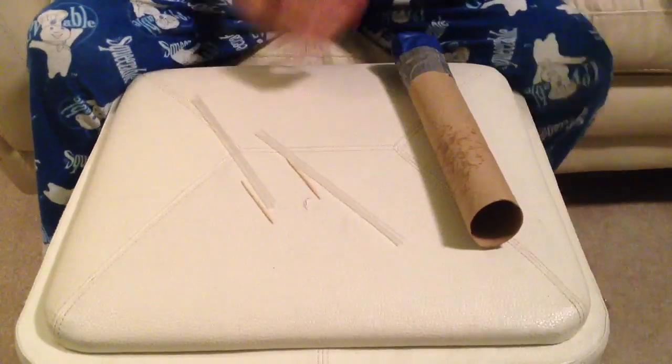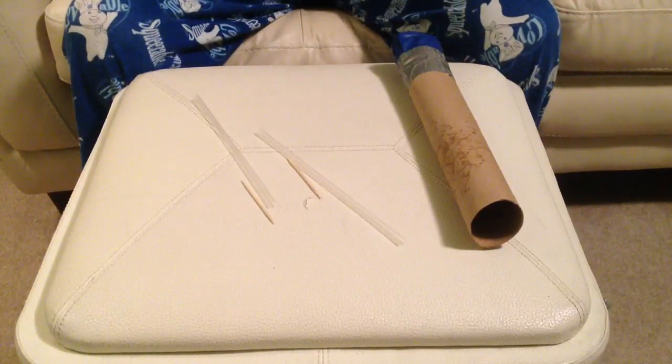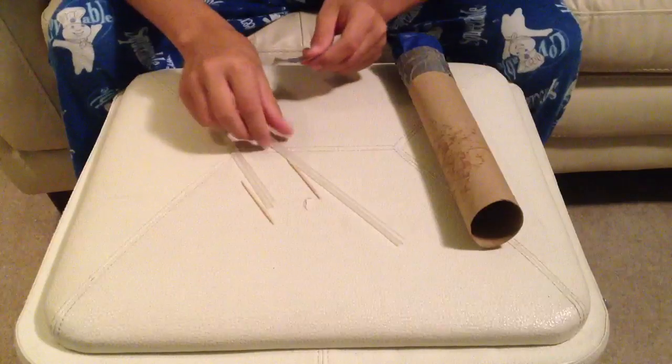I'm going to show you how to make really amazing ammo. If you make it like this, it should go at least 45 to 50 feet — if there's no wind, or if you shoot it inside your house.